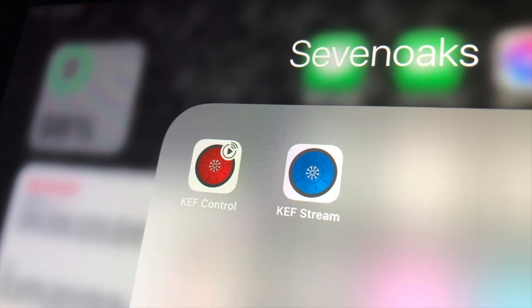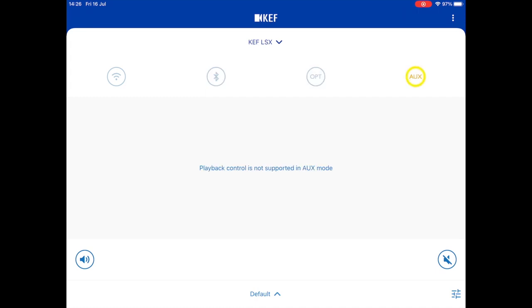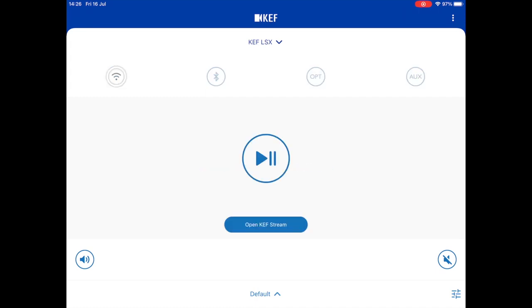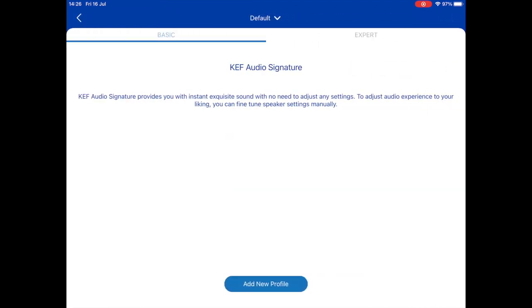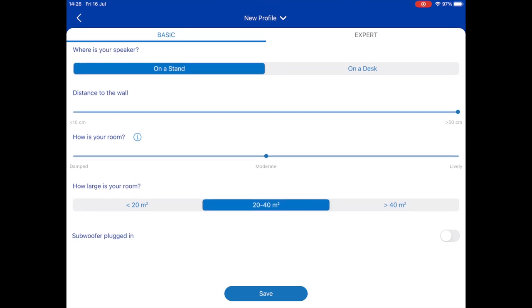There are two applications that allow you to control the KEF LSX — the KEF Control and KEF Stream apps — and you'll need both. The KEF Control app is the one that guides you through setting up your speakers and connecting them to your network. You can use this app to change inputs and change the volume, although there's a physical remote control provided. Pressing the equaliser button in the bottom right corner allows you to change the characteristics of the speakers. There are two levels: a basic menu which lets you tell the speakers some information about your room so the app can adjust the sound for the most accurate result, and an expert tab which allows you much greater control over these changes.